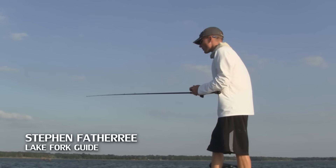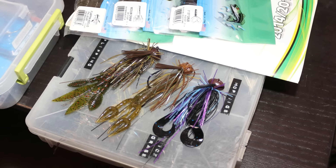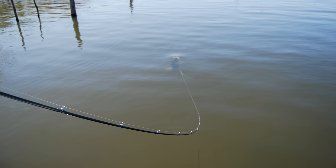Fishing a jig is really quite simple. First off, use the right equipment. I like to use a seven and a half foot medium heavy power St. Croix rod and I use no lighter than 20 pound line. You have to have at least 20 pound line to pull these big fish out of cover.